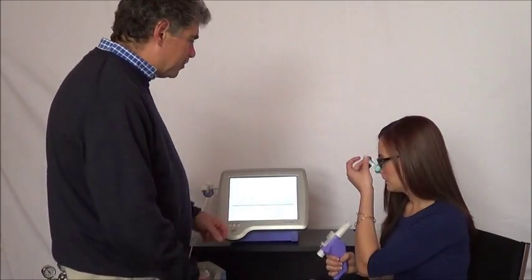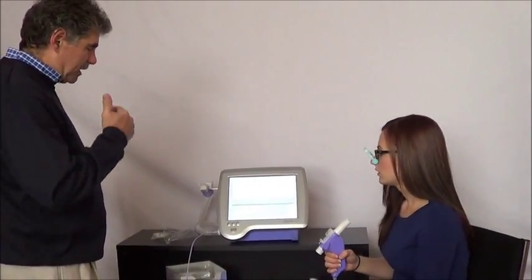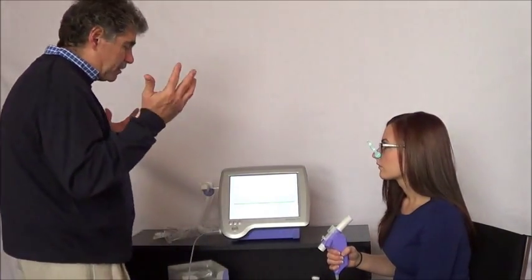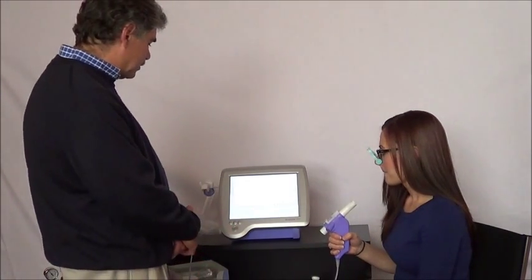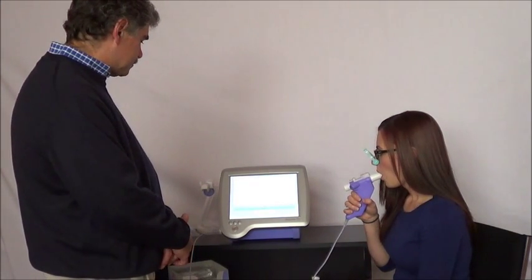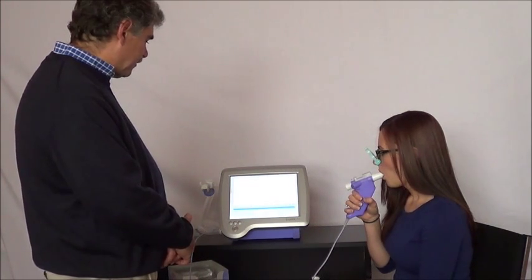I might like your tidal breathing to be just a little more consistent. When you start breathing, try to focus on just breathing as naturally and normally as possible. Then after a moment I'll ask you to start filling your lungs completely and then exhaling completely. I'm going to choose that trial — let's try to get one more good slow vital capacity. So whenever you're ready, breathe normally.